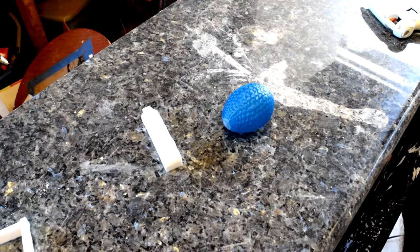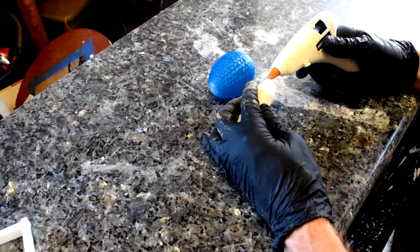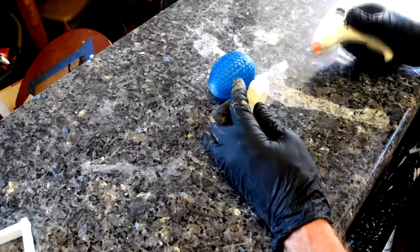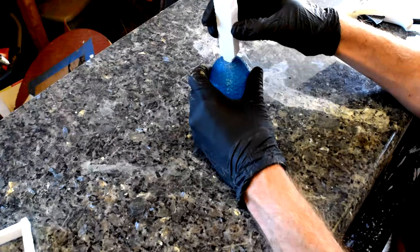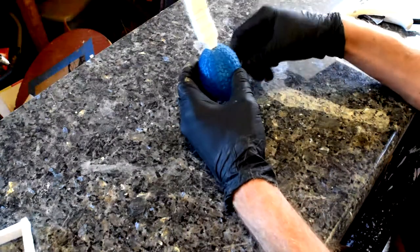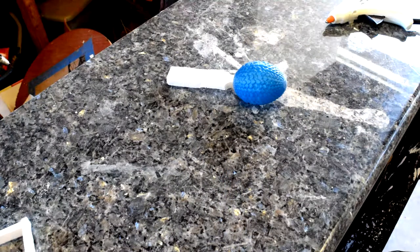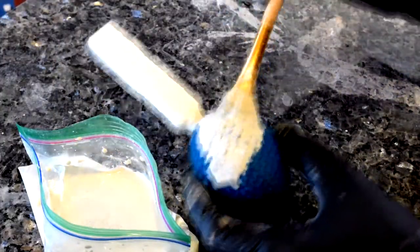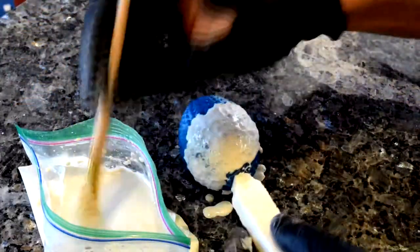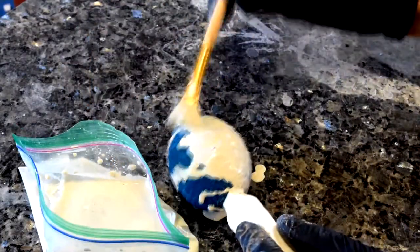First things first, we'll go ahead and glue on the top main sprue, which is actually going to go on the bottom of the egg. Next, like many of my other recent castings, I'm going to take a real soupy solution of the plaster and just paint it over the scale so that I don't get any bubbles in those areas and the casting comes out real nice.